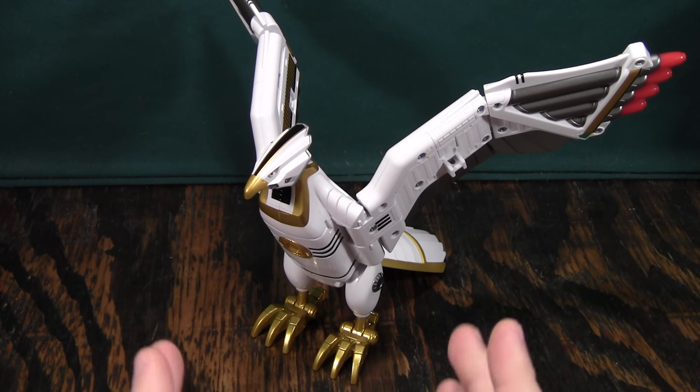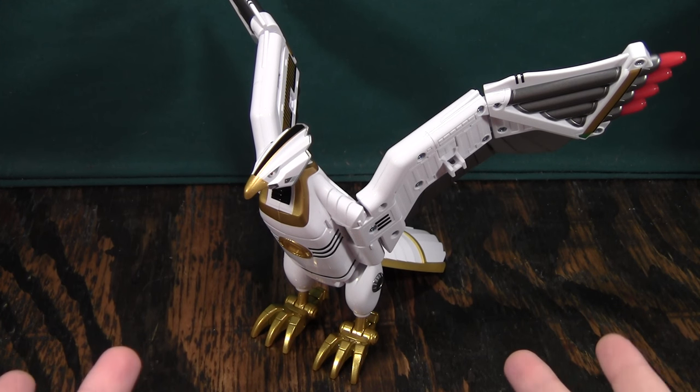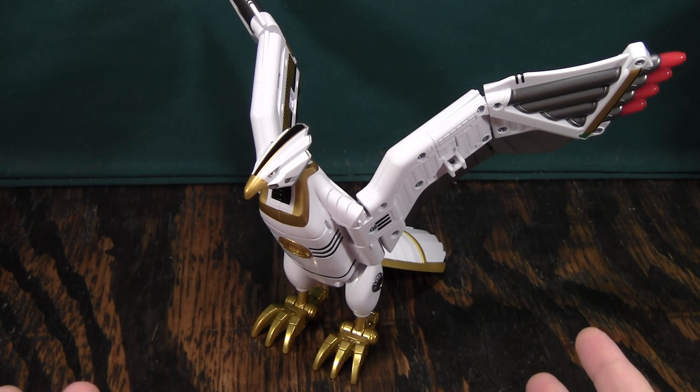By itself, I don't know why you would ever get this, because it's $60 for a bird with not that much poseability — more so than the original — but it just doesn't do anything by itself.